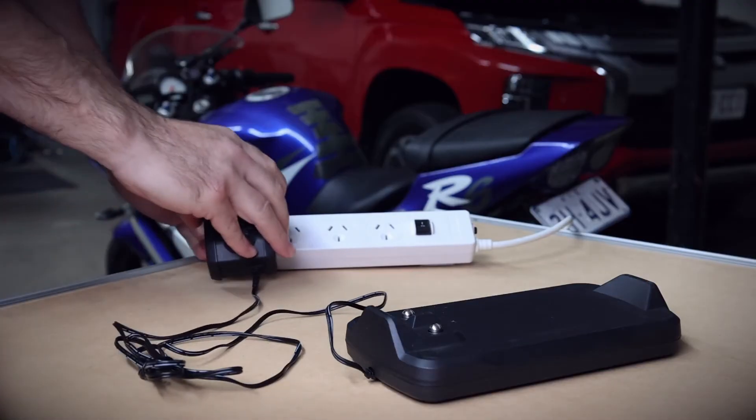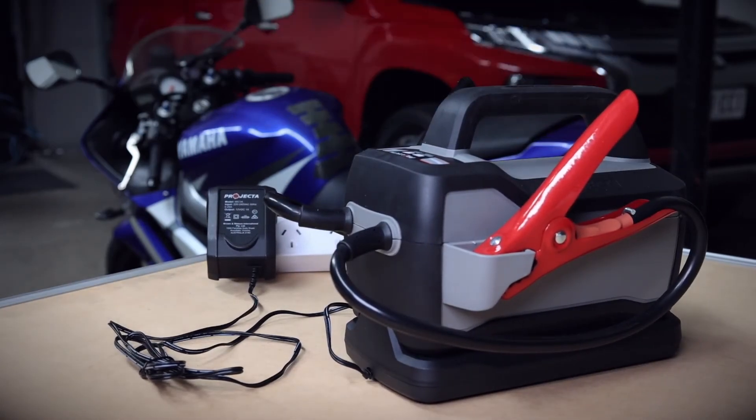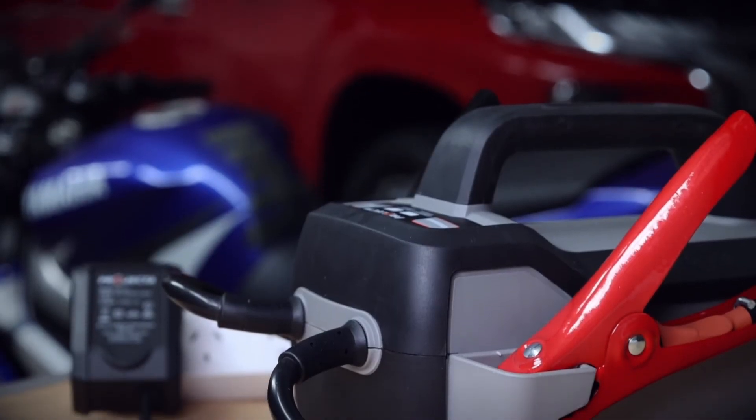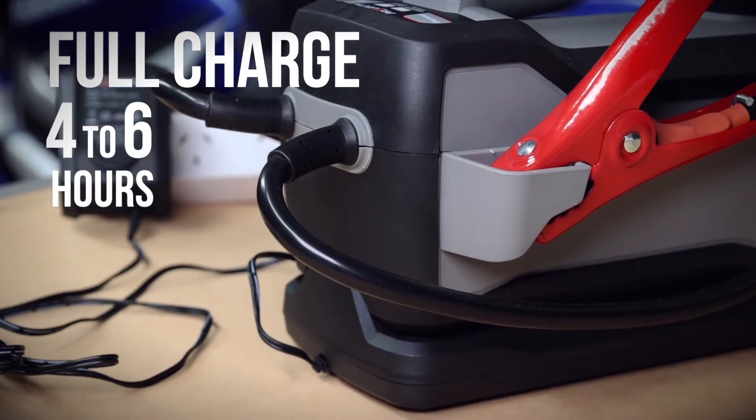The docking station is ideal for workshops and provides the jump starter with a comprehensive charge, balancing the cells within the jump starter. The charging base provides a location for your jump starter and thorough charging. A full charge on the docking station will take between four to six hours.